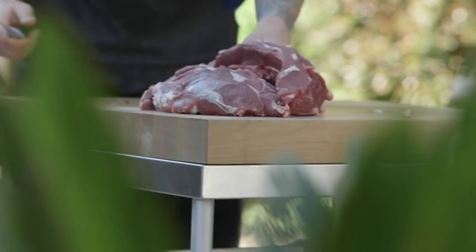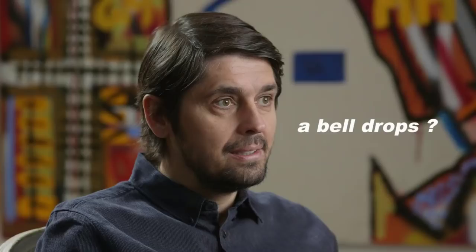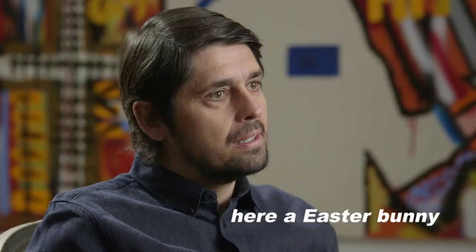In France, we do a lot of lamb for Easter. When you're a kid, it's pretty cool because you go hunt for eggs in the garden, because overnight the bell drops some candy. Not a bird — the bell! Ding, ding, ding. Here you have the Easter Bunny, but over there it's the bell.